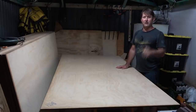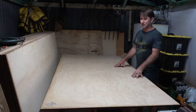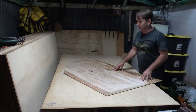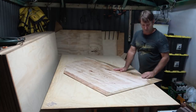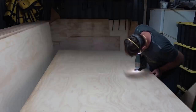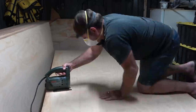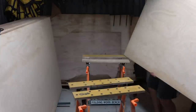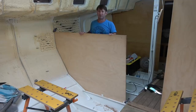Well, that was good to get that bulkhead into the boat. Now onto the next one — all in the same day. It's a record actually. I don't think I've got much to add on this one because it's pretty much right, just a little bit to add where it goes down into the hull floors. Next bulkhead fitted and in.